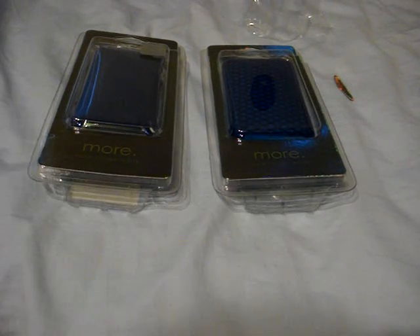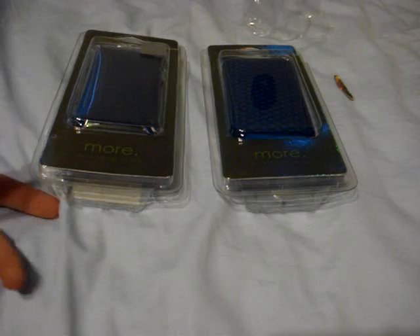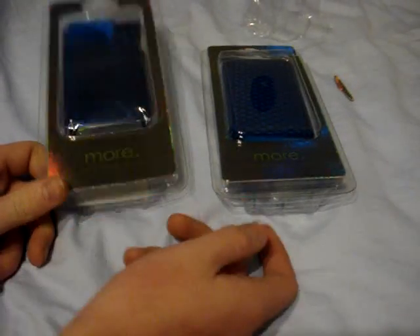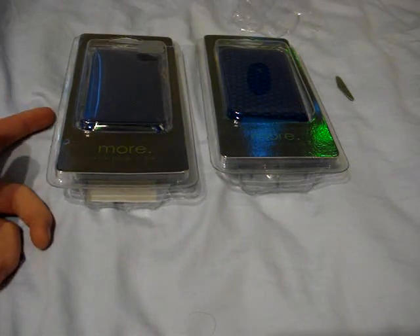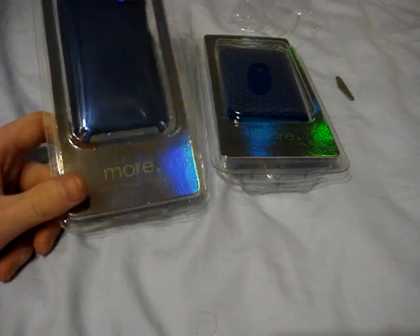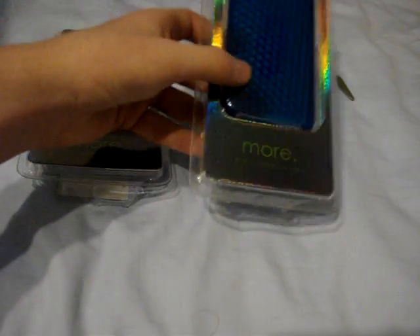What's up, iPod Touch Application here. I have an unboxing from morething.com. I have two cases — they sent me these all the way from Hong Kong. I have the Touchlite in blue and the Hex Series also in blue.